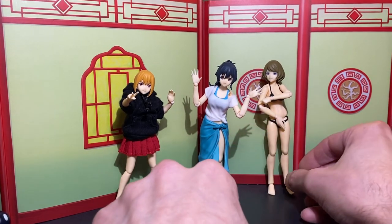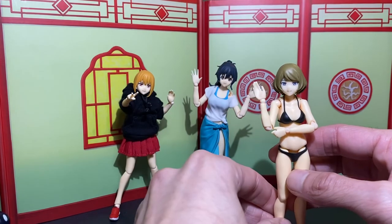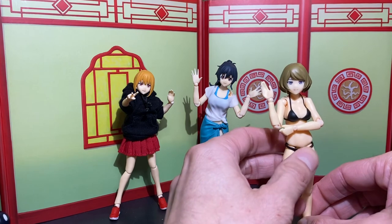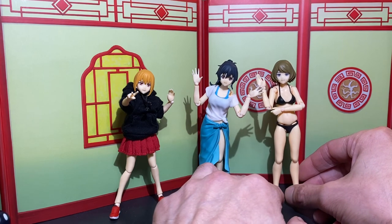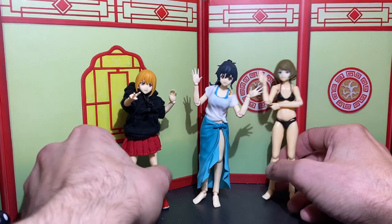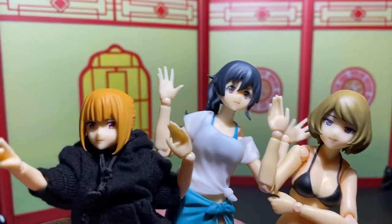If you want to get them as-is and mess around with them, they're pretty fun — I'm having more fun than I thought I would. Hope you enjoyed the review. It's been interesting and different — these ladies have been fun. Hope you enjoyed it. Sayonara!